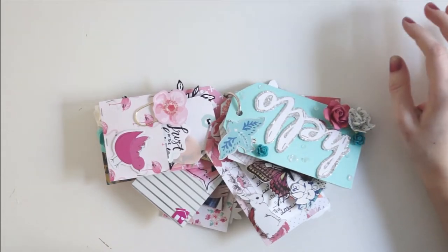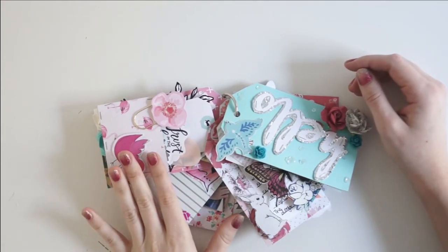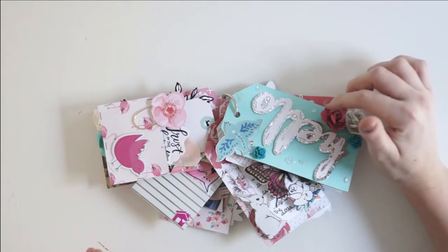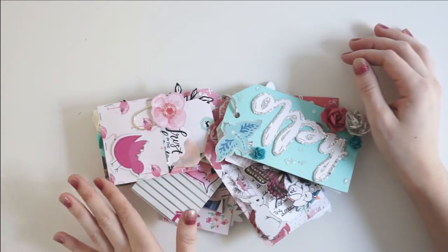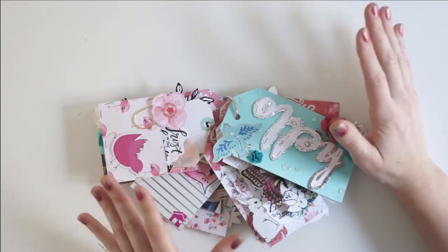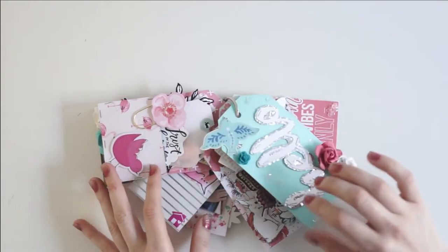Hey guys, it's Laura. I thought I would share a really fun mail tag flip through with you. I'm really excited for how it turned out. It is currently fall where I live, but I am sending this to somebody who lives in the southwestern hemisphere, so it is just coming into spring for them. I was really excited to put together this really fun spring-themed flip tag mail thing for them.